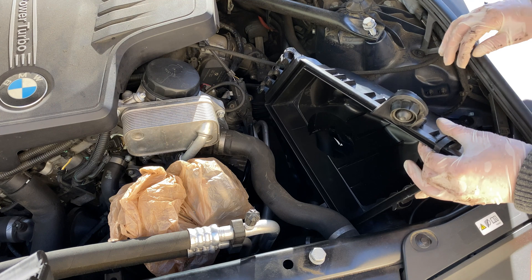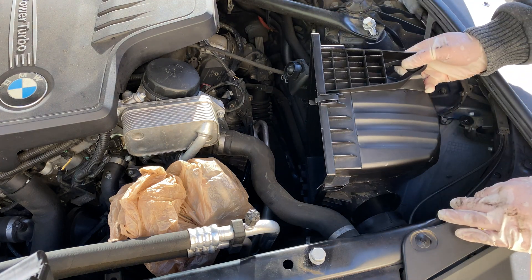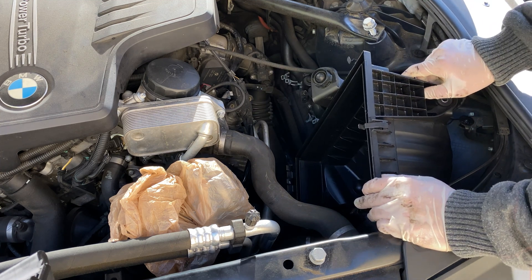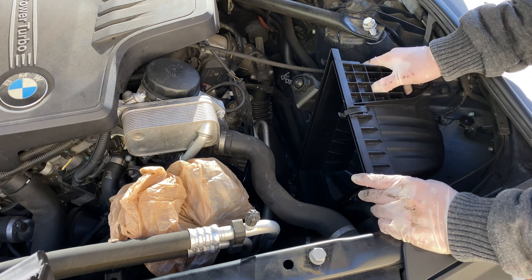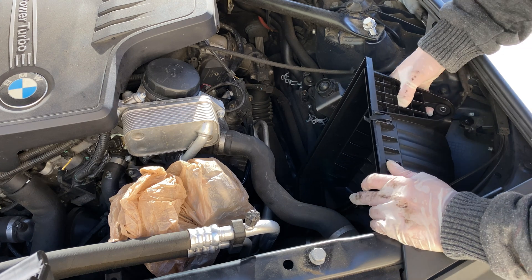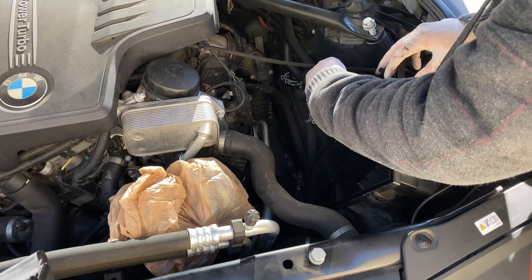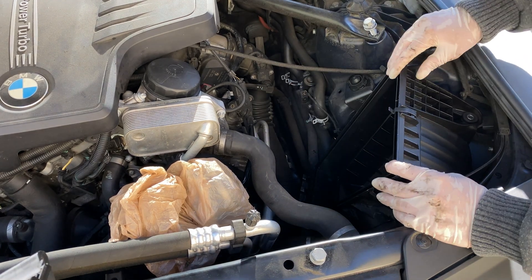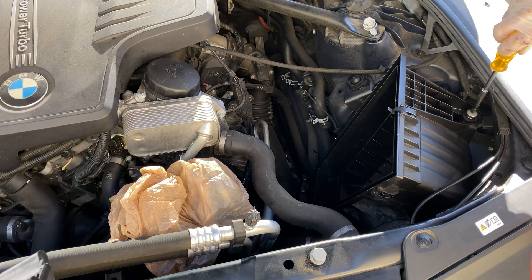Now it's time to put everything back together. The first part of the airbox — this is the dirty side — will slide into place on the front of that cold air intake, and the big rubber boot will pop into place on the rear. Just press down firmly and it'll click into place. Then install the T20 Torx bolt on the right side of the airbox and fasten it up.